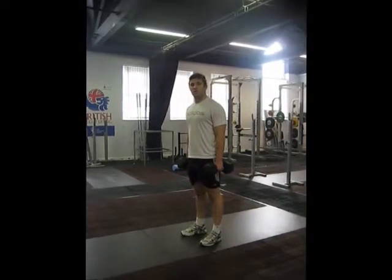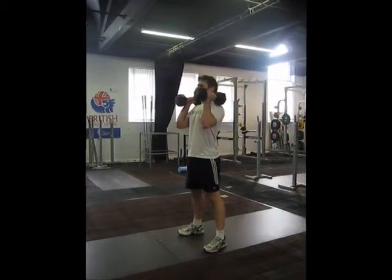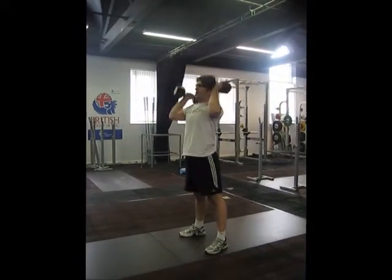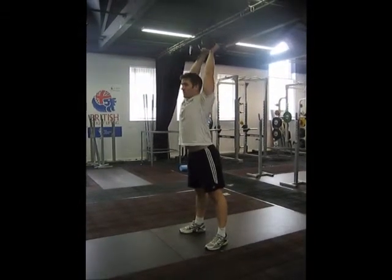So we're going to go through a push press, standing push press. Feet a little bit wider than your hips, start with the dumbbells on your shoulders and then you're going to dip with your legs and drive. Dip and drive. Try and get your head through a little bit at the top and get those arms locked out at the top.